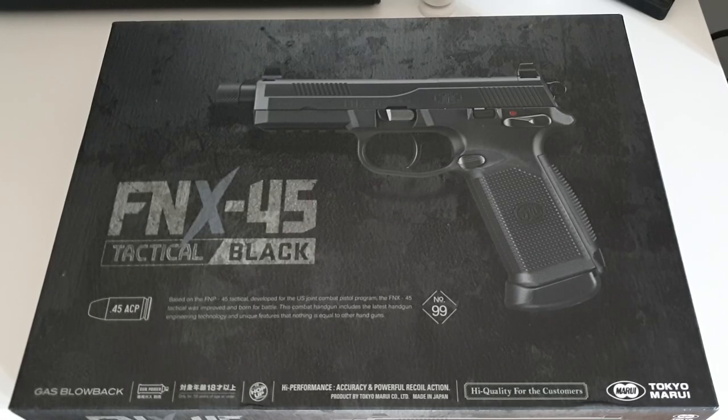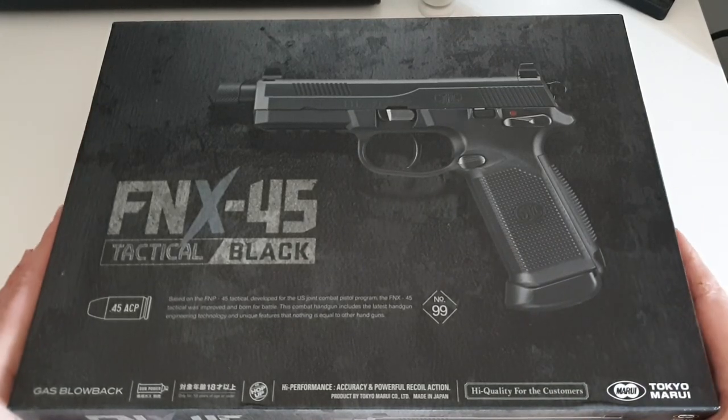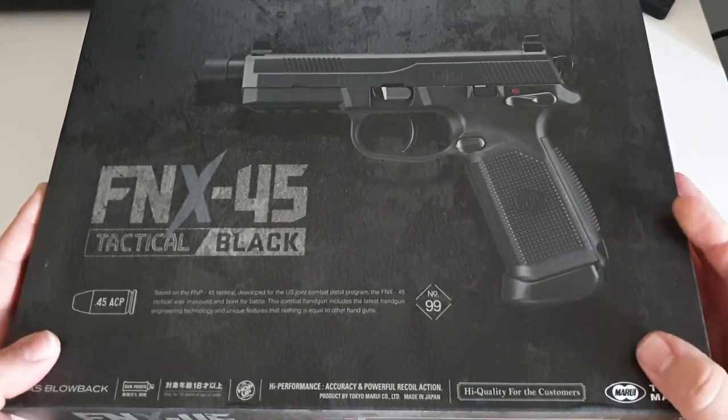What's up guys and welcome back to the channel. I'm the middle-aged gamer and this is the Tokyo Marui FN FNX 45 in black. This is an absolutely beautiful tactical pistol and without further ado let's get this thing open.